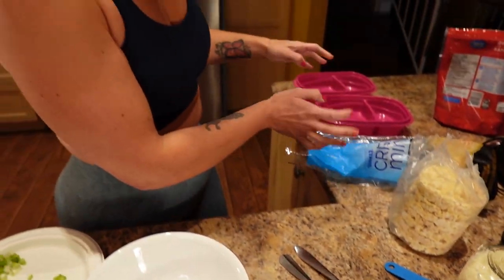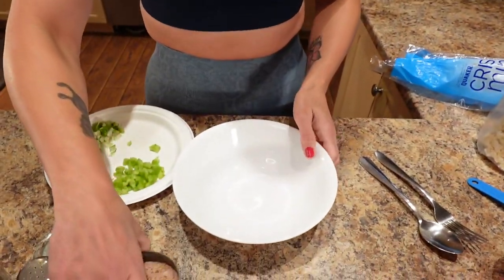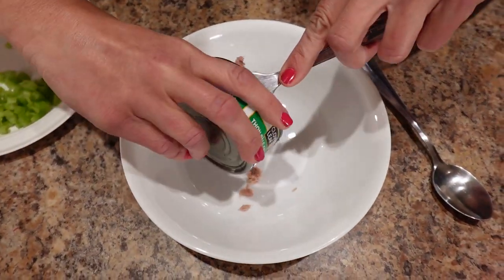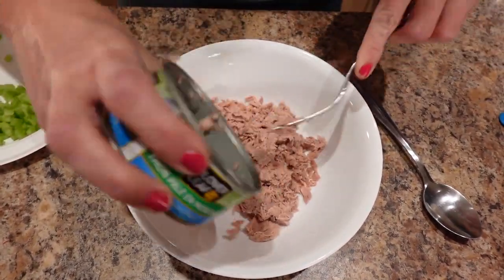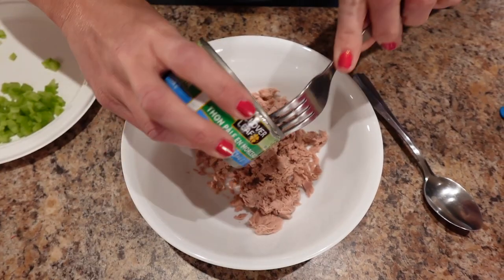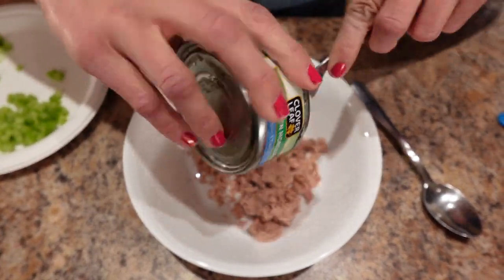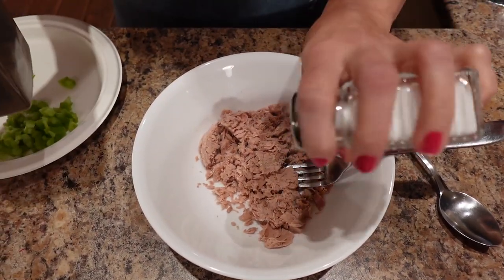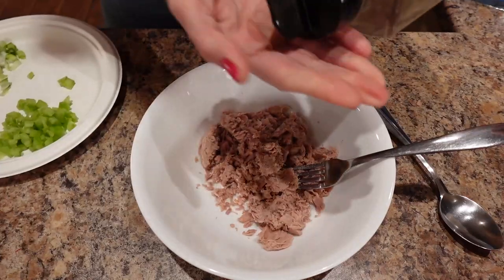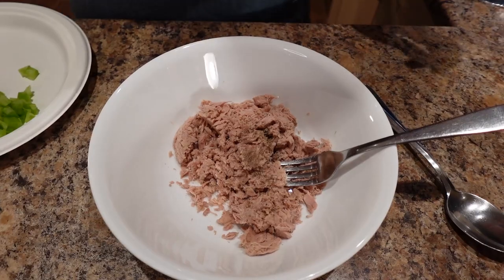We're making two lunches — one for me, one for Sassy. I'm just going to dump the can of tuna right into a bowl, then throw in a little salt and pepper, enough for what you like. Maybe a little more pepper. There we go.